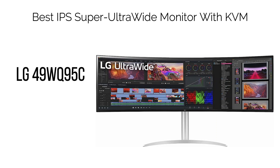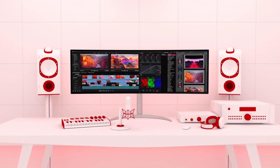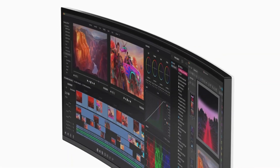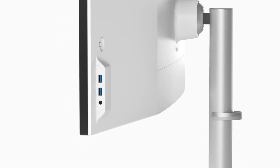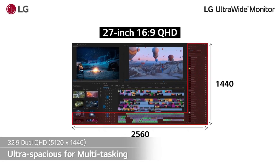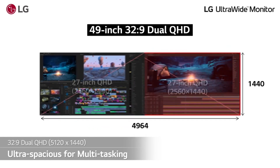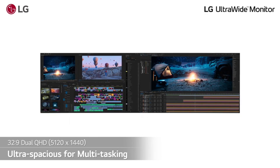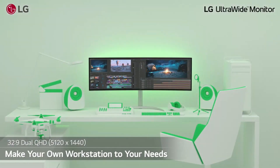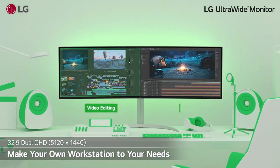13. Best IPS Super Ultra-Wide Monitor with KVM: LG 49WQ95C. While the Dell U4919DW is an impressive display, the LG 49WQ95C takes it up a notch with a higher refresh rate and a broader color gamut, translating to a more responsive gaming experience and heightened immersion when consuming content. Remarkably, the LG model often comes at a lower price point, especially during sales.